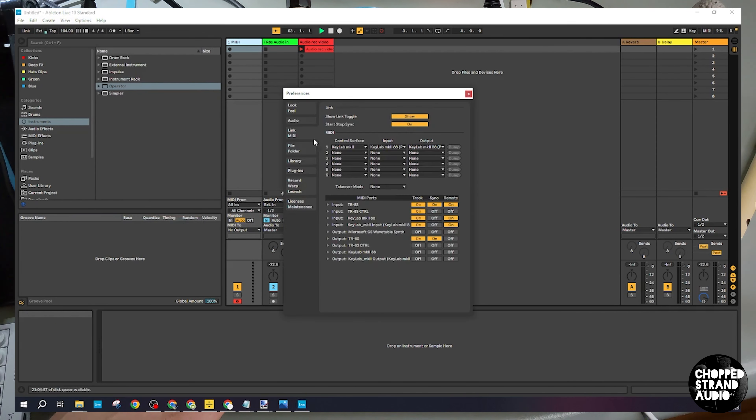Go to Options, then Preferences, then Link MIDI. Here you can see the input for the TX: track is on, sync is on, remote is on. There's another input — the CTRL — where only one is on and the others are off. Then the output of the TX: track is on, sync is on, and remote is off. The other output is CTRL, all off.